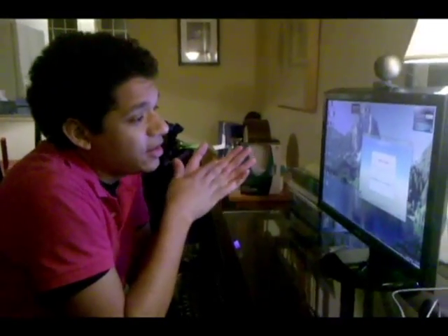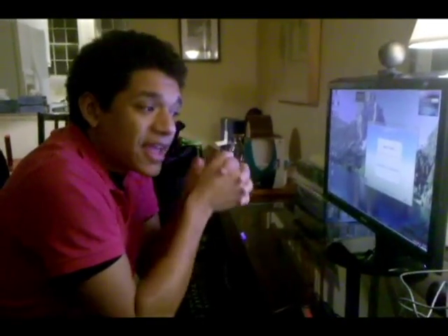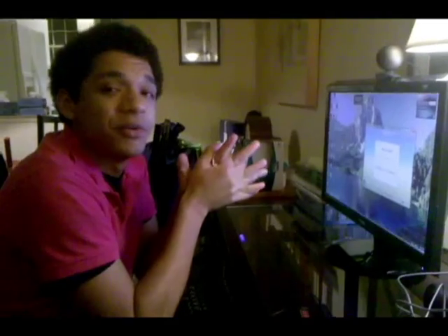Pretty straightforward, pretty easy. Again — put the CD in, let it tell you what to do. Thanks for joining me. I hope you enjoy your new Logitech camera.